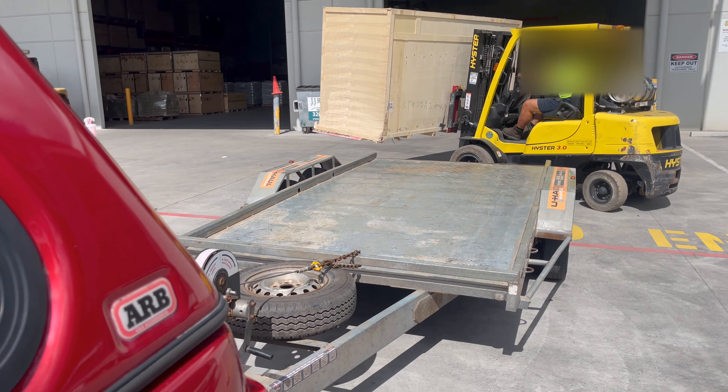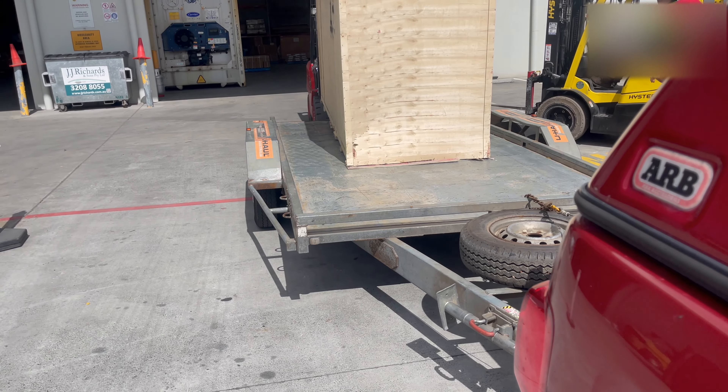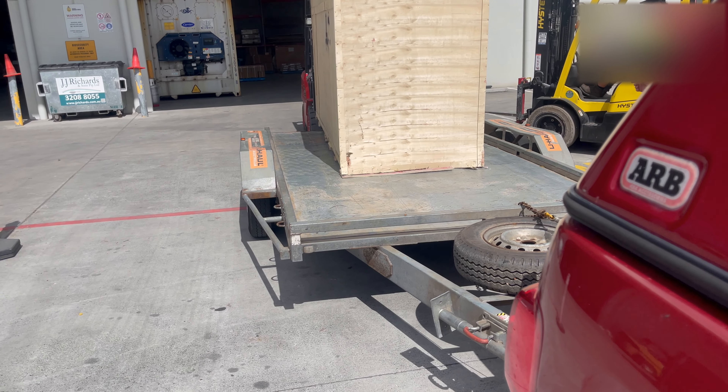Coming up — what's in the box? I bought this huge thing from AliExpress without telling my wife. We're going to open it up and see what's inside.